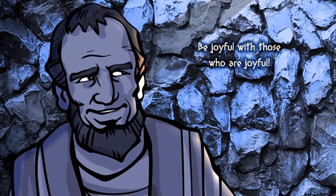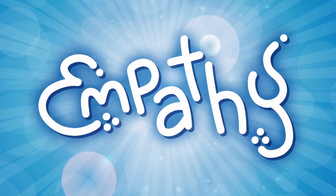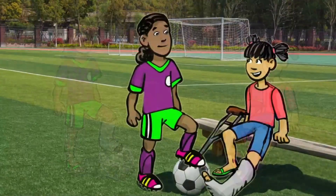Then Paul got down to the nitty-gritty of what loving others can really look like: 'Be joyful with those who are joyful. Be sad with those who are sad.' Short and simple, right? But let's take a closer look. There's a big word that relates to both of these things: empathy. Empathy means that you are aware of how someone else is feeling, and you can imagine what it might be like to be in their position. Another way to say this is putting yourself in someone else's shoes. But that doesn't mean actually putting on someone else's shoes!